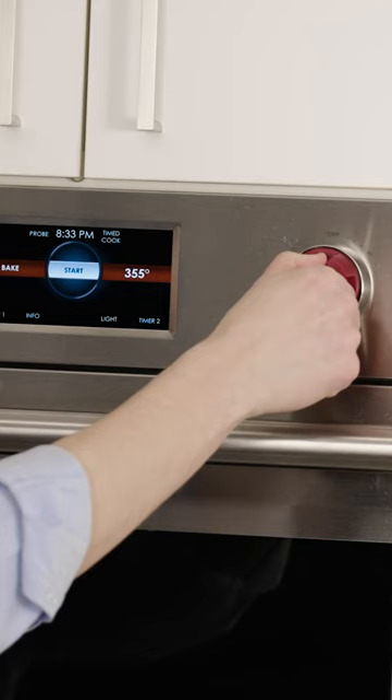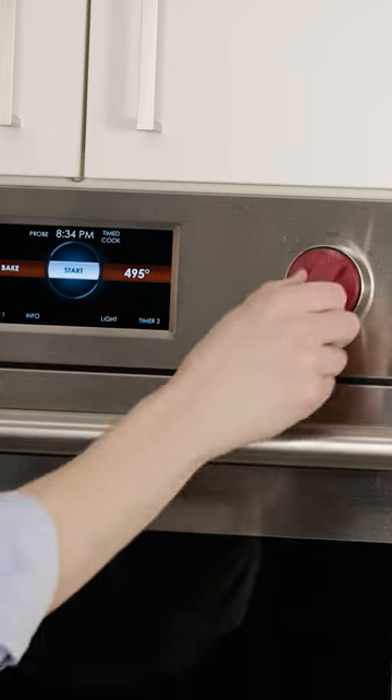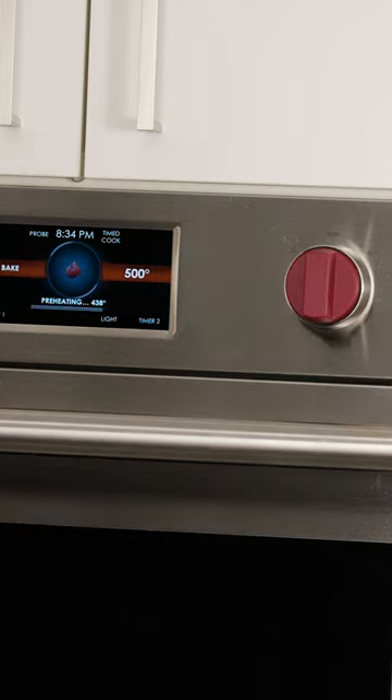There are a couple of tweaks we can make so that our broccoli browns exceptionally well. First, we pop our baking sheet in the oven and preheat it to 500 degrees. Think of it like preheating a skillet before adding food.